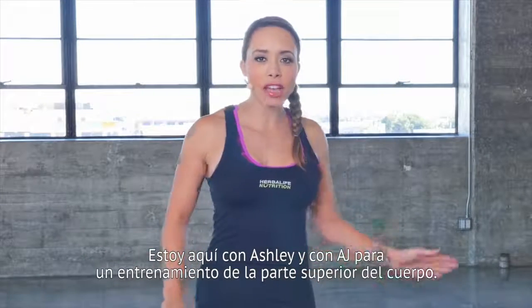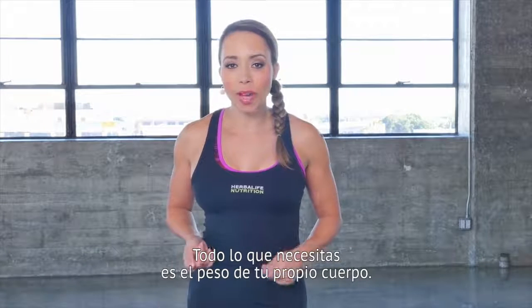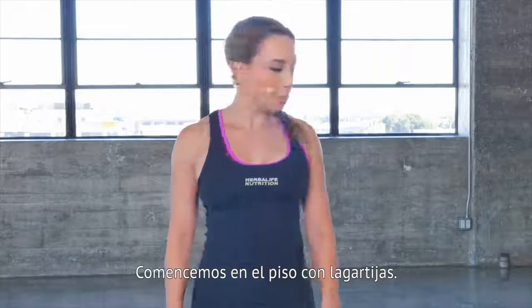I'm here with Ashley and Ajay for an upper body workout. All you need is your own body weight. Let's get started on the floor with some push-ups.